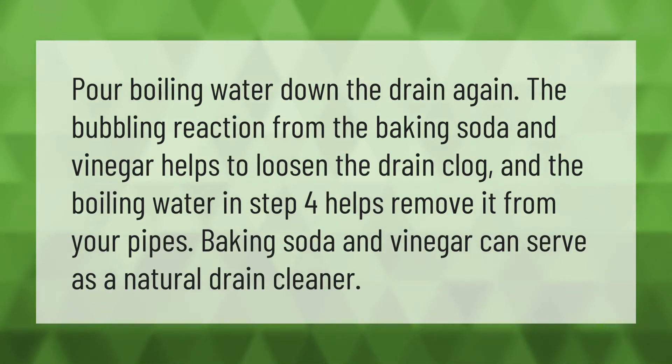The bubbling reaction from the baking soda and vinegar helps to loosen the drain clog, and the boiling water helps remove it from your pipes. Baking soda and vinegar can serve as a natural drain cleaner.